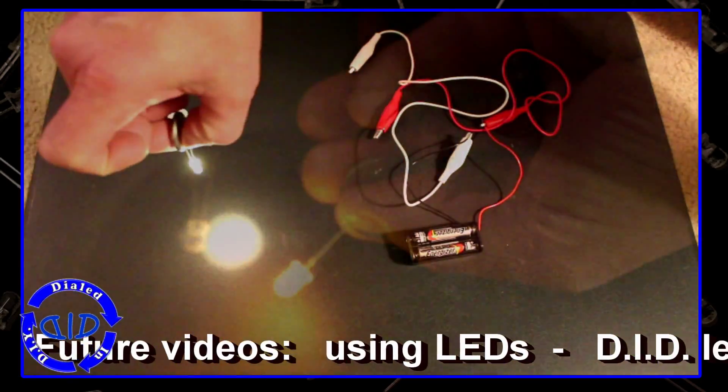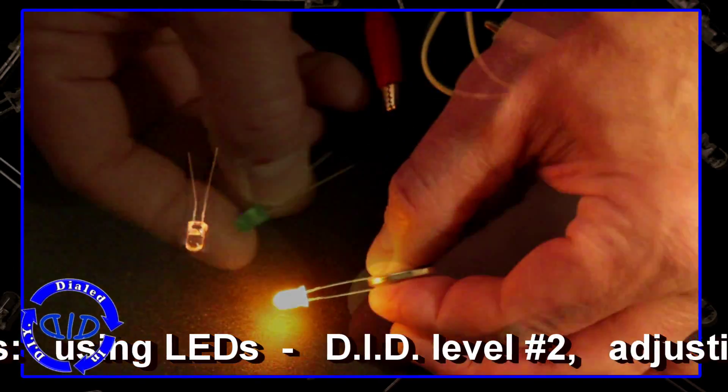For all other projects — anytime I'm using a power source that's not a battery — I do use resistors, and that's going to be part of our Level 2 video series. I do have a lot of fun using LEDs in projects, and you can experiment because there are a lot of different colors to try out as well.